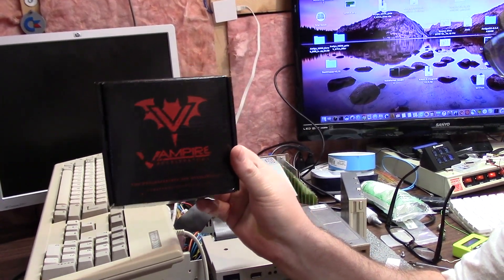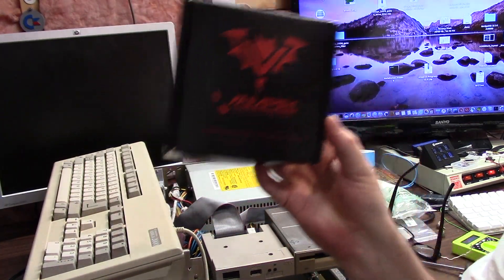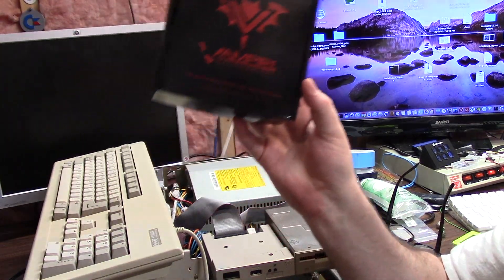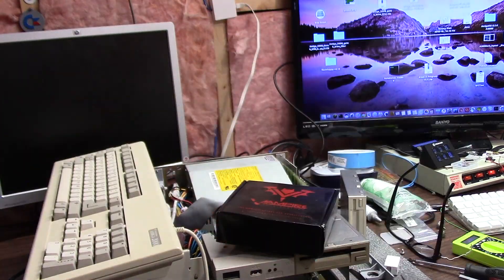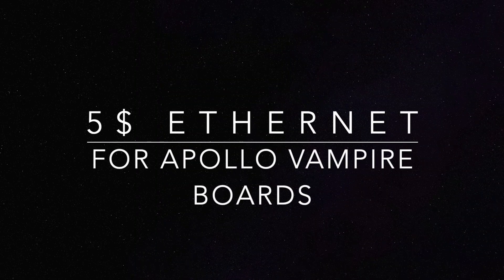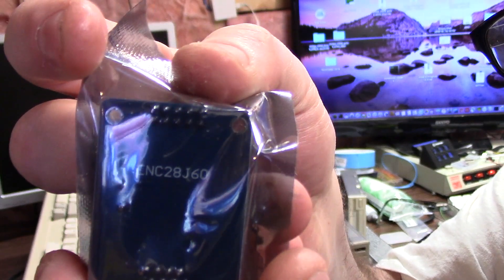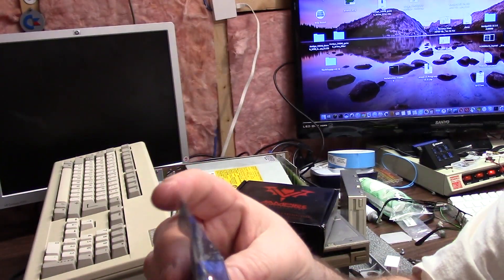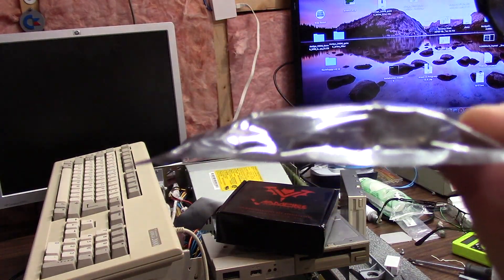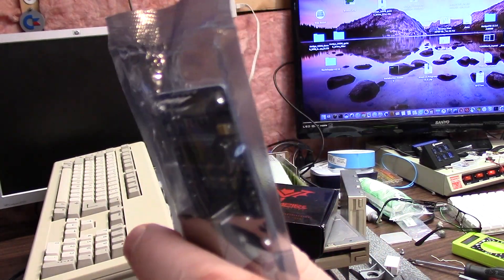If you own one of these for the Amiga 500, 2000, 1000, 600, and coming soon the 1200, you'd be interested in knowing that you can run an Ethernet card directly off this module using one of these. It is the model ENC28J60, and you can get this on eBay for like $3, or at your local hobbyist computer store like a Micro Center, a Fry's, or someplace like one of those kind of super stores. Amazon, eBay, ENC28J60.